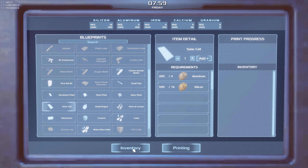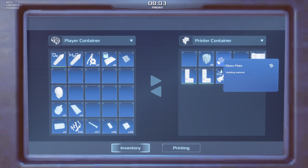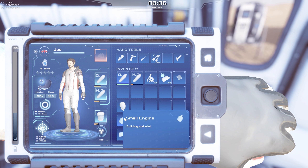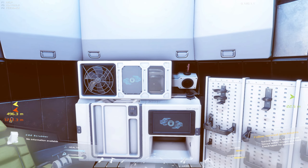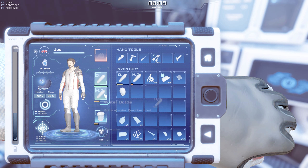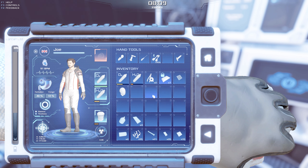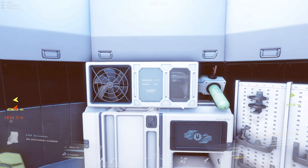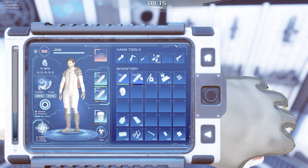We'll go put our last solar cell up, which should be incredibly interesting. That should hopefully be the last one for a good while. Let's not open the door before we put our helmet back on. What we're going to do is go around and refill all of our stuff - recharge our oxygen, fill up both H2O containers, fill up our suit battery, and consume some food since we're running a little low.